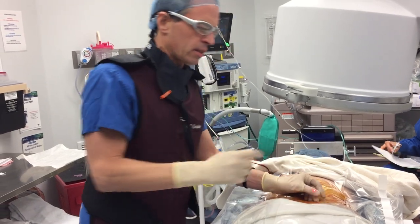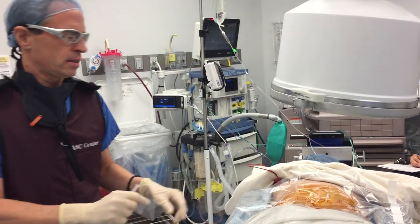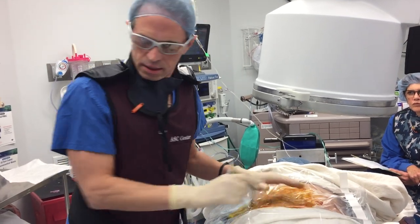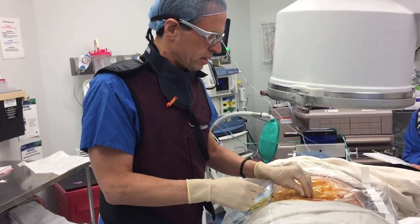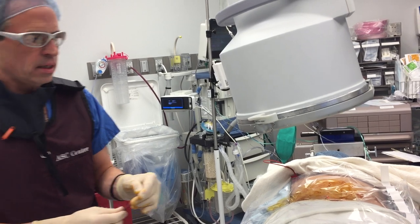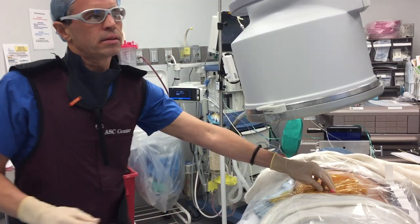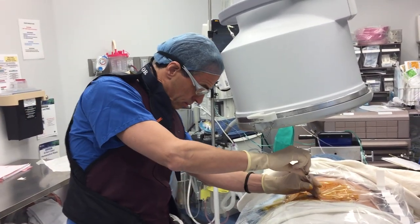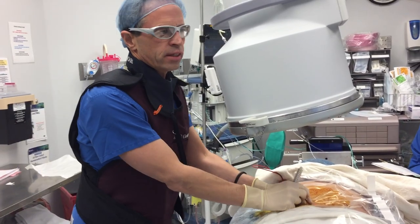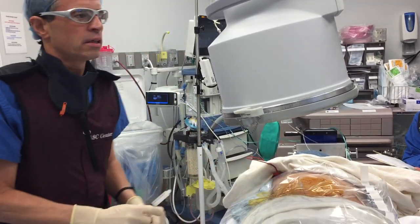I'm just going to do one more spot here. We completed it on the right side, now we're doing the left side. A few spots to diagnose the pain area. What this does is it numbs the pain area to figure out where the pain is coming from, so we block a few joints.